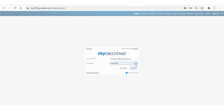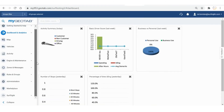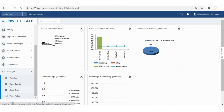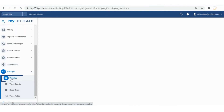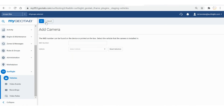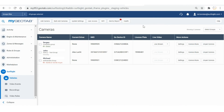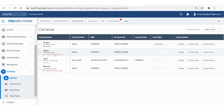Once you've set up the camera, log into your MyGeotab account. Make sure you have the SurfSight add-in installed. From the SurfSight add-in, go to the Vehicles area. From the top of the Vehicles page, click Add Camera. Enter the dash cam IMEI number. From the Vehicles drop-down list, select the vehicle to be associated with the device. Click OK from the top of the page to save the camera details. A confirmation message pops up, and when you click Confirm, you are redirected to the Vehicles list. The associated vehicle now appears in the list.